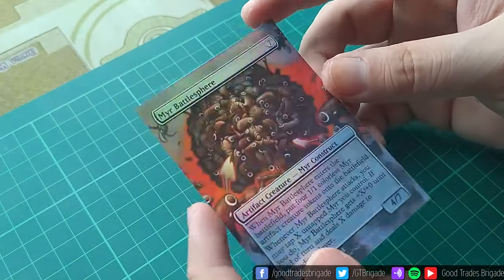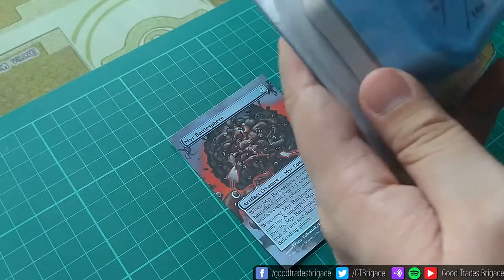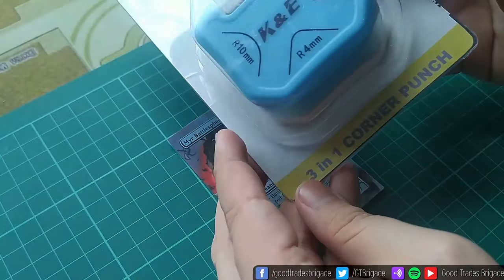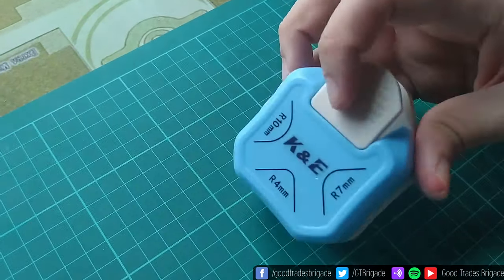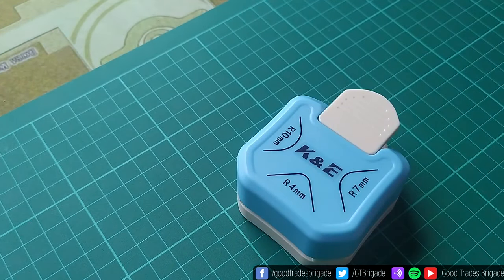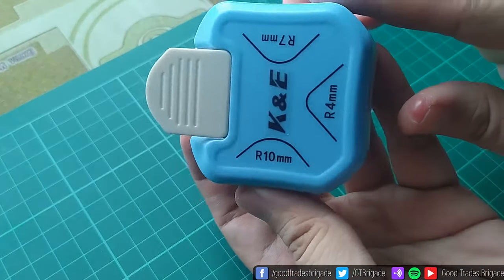Now that everything is cut, we need to round these corners. I have this thing called a corner punch or a corner rounder, and this comes with three different measurements: a seven millimeter, ten millimeter, and a four millimeter.